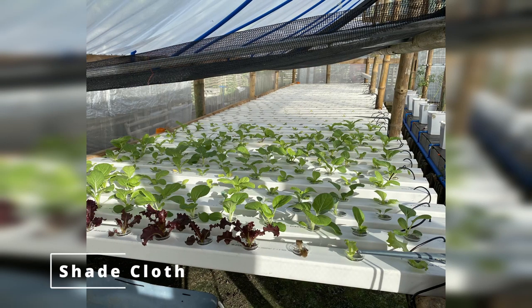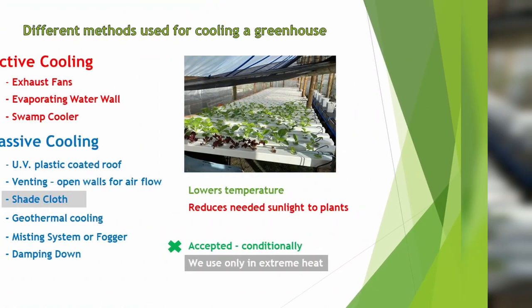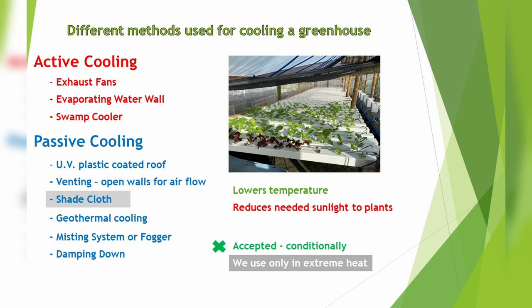Then we have shade cloth. It's really a double-edged sword — it lowers the temperature but also reduces sunlight that some plants need. We accepted it and use it conditionally; actually we use it rarely, only when there's extreme heat.